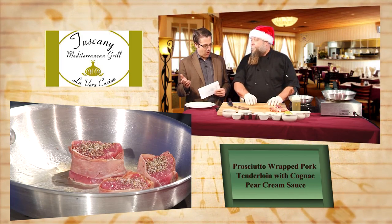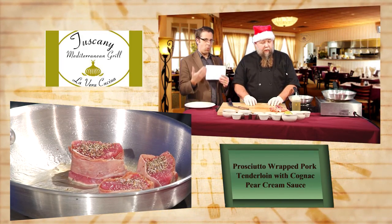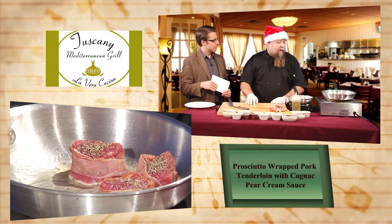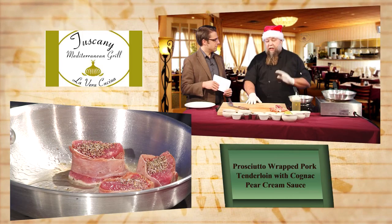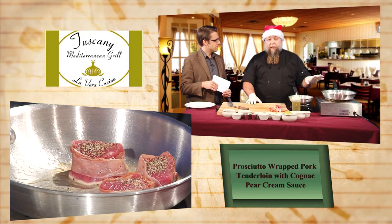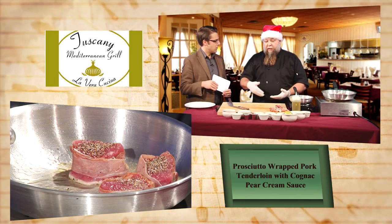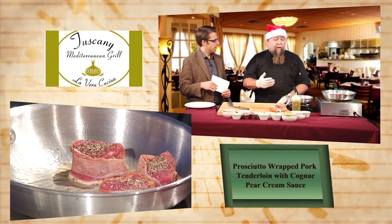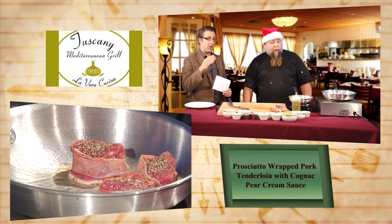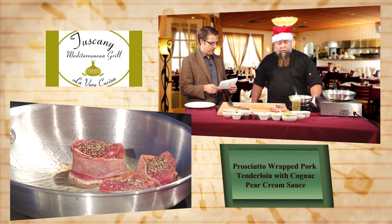You're always updating your menu over there at Tuscany. So what's new this month? We just started this menu last week. We have the prosciutto-wrapped pork tenderloin, Florentine steak with a rosemary balsamic cure, duck breast, rack of lamb — a lot of different things back on the menu. Some are returning from last year and a couple of new things.